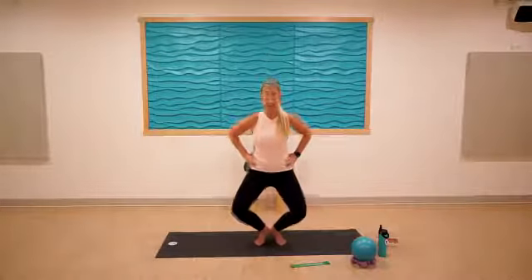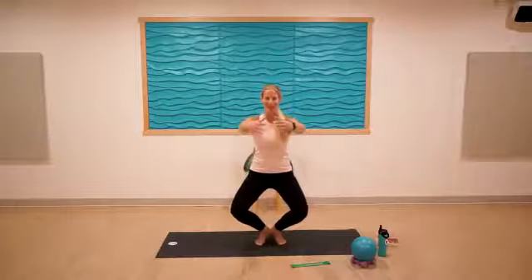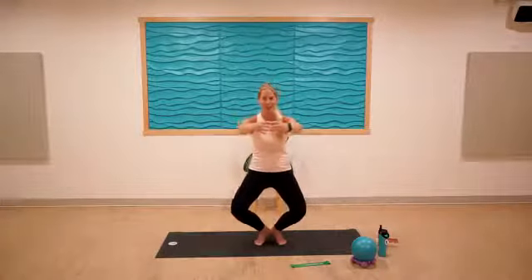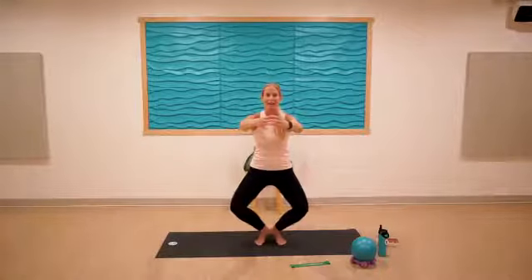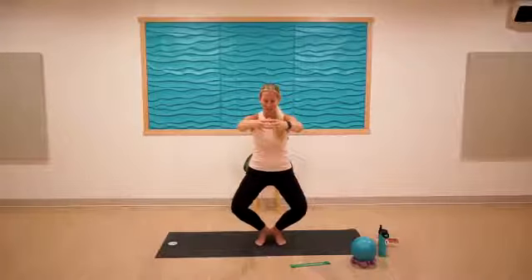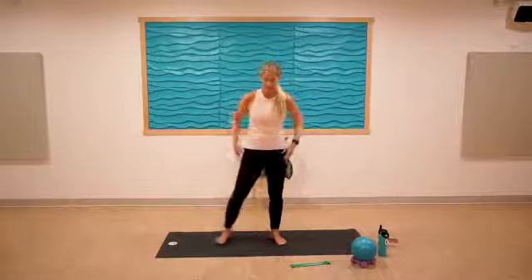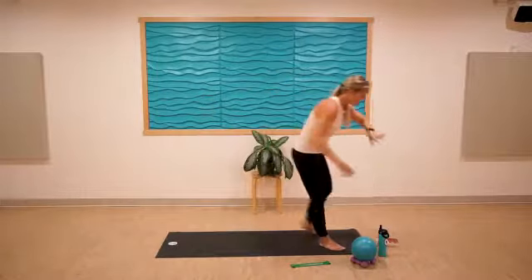Nine, eight, seven, six, five — maybe arms come out — four, three, heels are glued together, two, one. Stay low, pulse the knees back for nine, eight, a little lower — six, five, four, three, two, one. Yes — lower! Find some hip circles and drink some water.